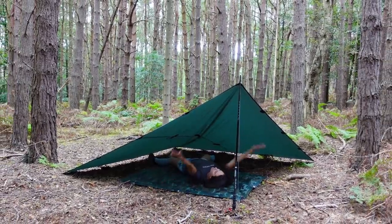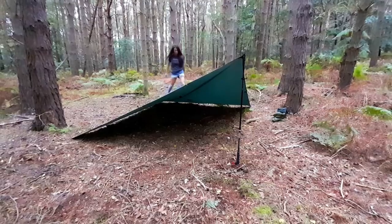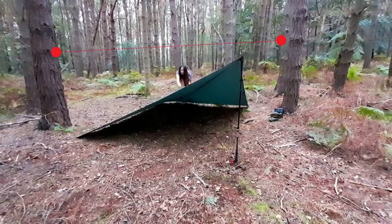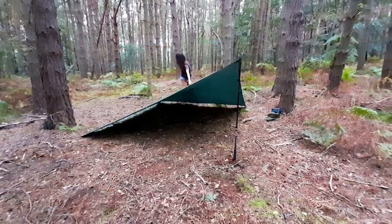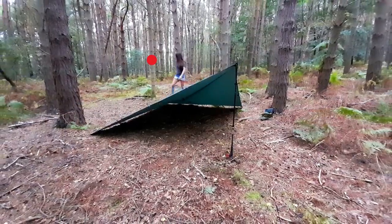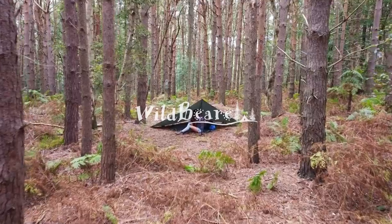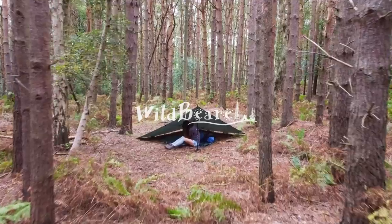There's also lots of room to lay down in, and there are different ways of setting it up. You can put a ridge line between two trees and pull the middle out, or attach the middle to one of the trees behind and pull it out that way to give you more living space underneath the top. And of course if you don't fancy using a trekking pole at all, you can just attach it to a tree instead and then enjoy your tarp.